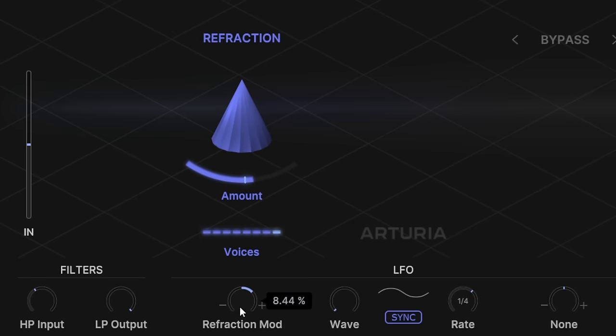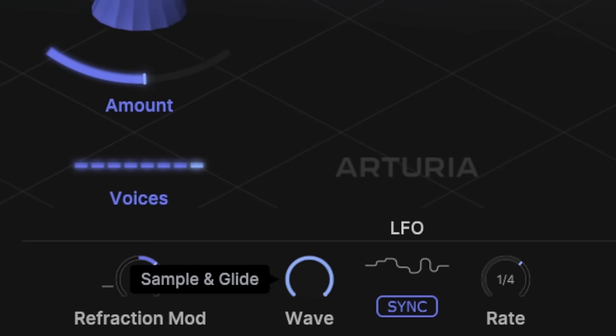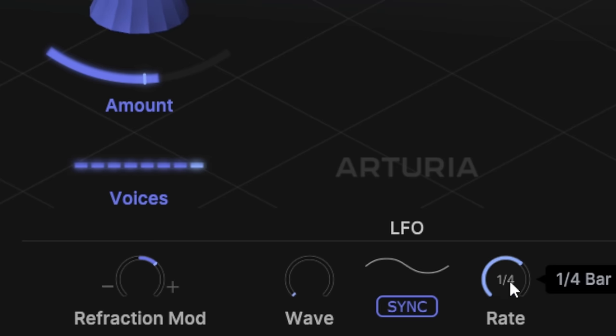This is also further controlled with the LFO section over here, where we can set the wave type — different wave types that will control the way in which that modulation is moving. And then finally, we can set the rate. You can either set it musically in sync with your DAW, or you can turn that off and set it in milliseconds.